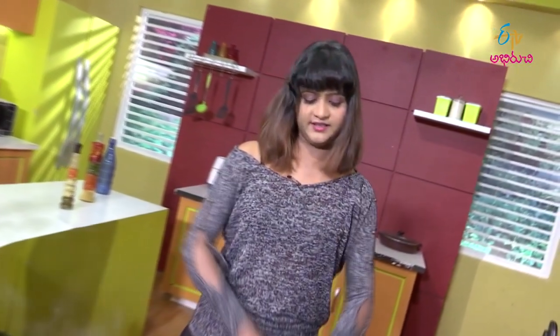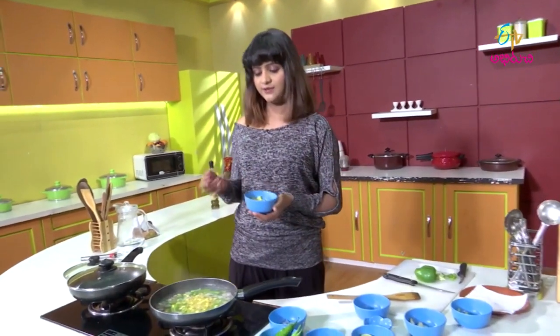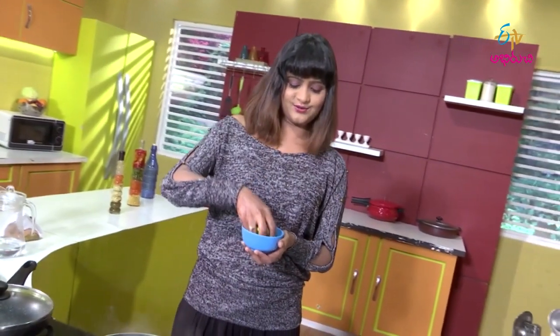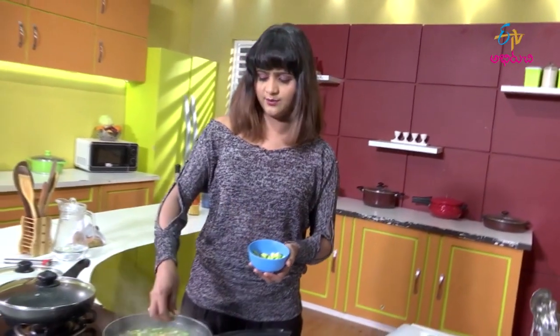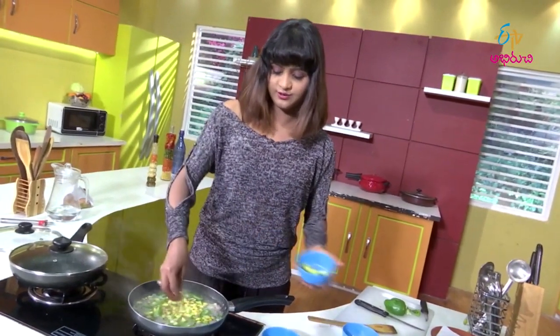My main ingredient is avocado. Avocado is very nice to eat. We use it in South Indian cooking — in soups, salads, and other dishes. We also use it here. If you don't eat it, you will enjoy the flavor.